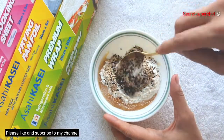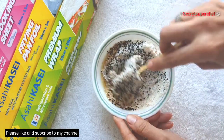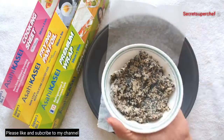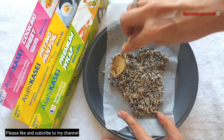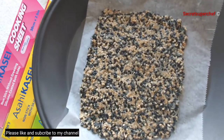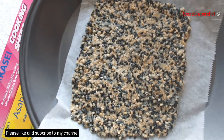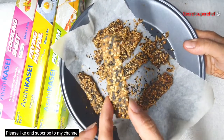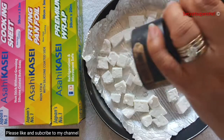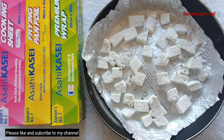Mix everything together. Once the dough is ready, transfer it onto the cooking sheet. Preheat the oven to 180 degrees Celsius and bake the crisp for 20 to 25 minutes, or until they turn crispy golden brown. Cut them into strips and set aside.